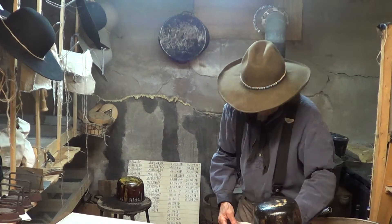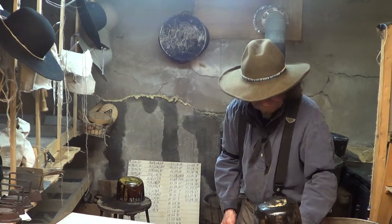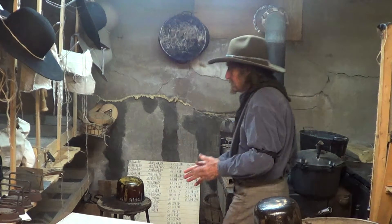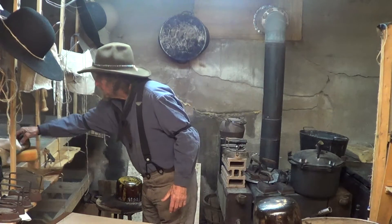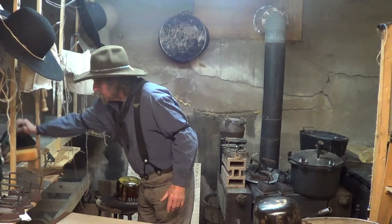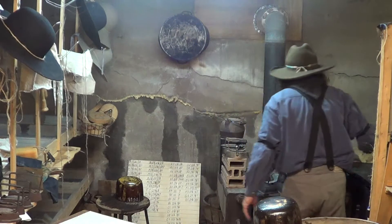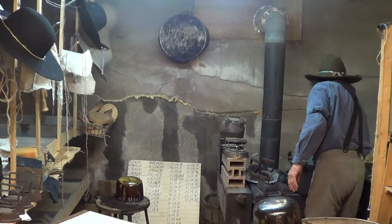We are back with little Grizz and this time we're going to block the hat. We've got the water to cool our fingertips and we've got the block set up. Getting everything ready here. Now I'm taking the blank out of the water.